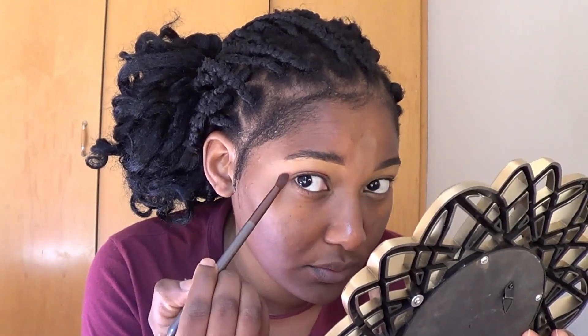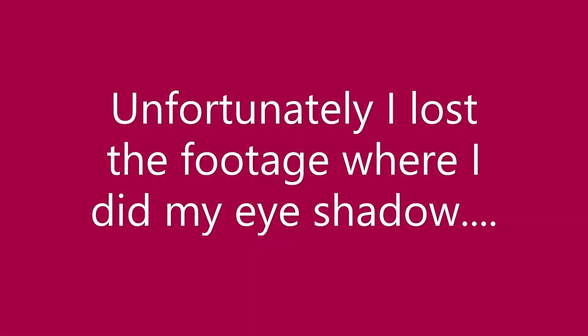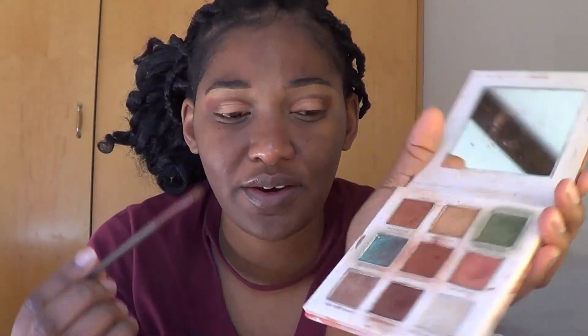My next step is to get my eye shadow done. My go-to eye shadow palette is the Essence Crystal palette — just a basic eye palette. I don't like to do complicated things on my eyes. This palette has one non-shiny shade in the middle called 'Make It Happen,' and I'm just going to put that on top of my eye. At this point I'm done with both eyes. I was feeling funky so I grabbed a blue shimmery shade called 'Reach for the Stars' and put that in the inner corners.